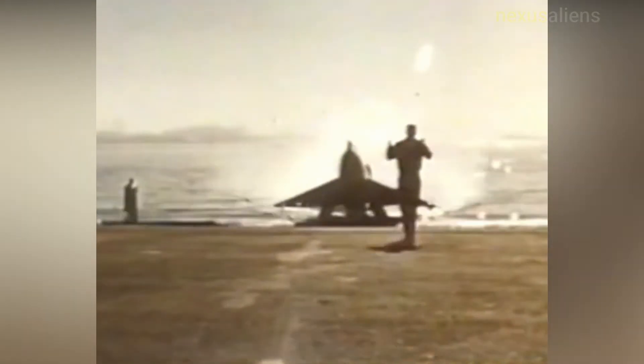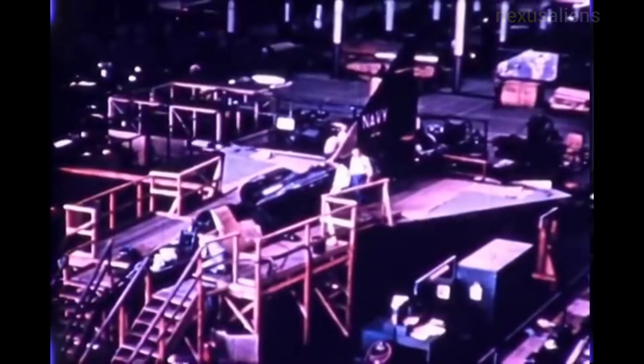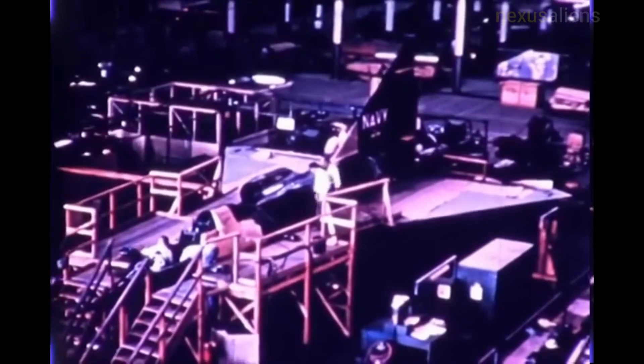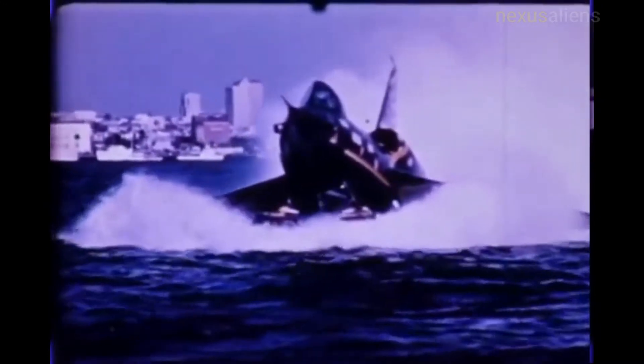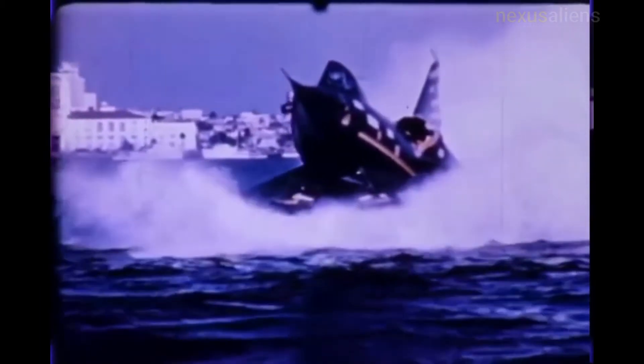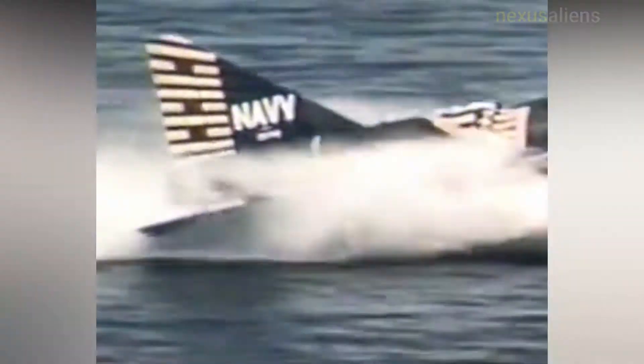The Sea Dart began as Convair's entry in a 1948 US Navy contest for a supersonic interceptor aircraft. At the time, there was much skepticism about operating supersonic aircraft from carrier decks. The US Navy ordered many subsonic fighters to address this issue. The worry had some foundation, since many supersonic designs of the time required long takeoff rolls, had high approach speeds, and were not very stable or easy to control — all factors that were troublesome on a carrier. Ernest Stout's team at Convair's Hydrodynamic Research Laboratory proposed to put a delta dagger on water skis.